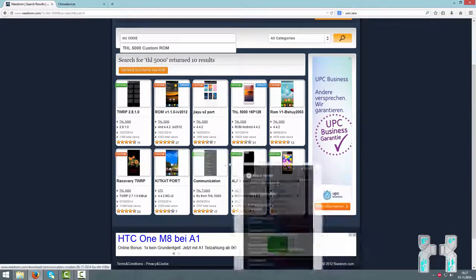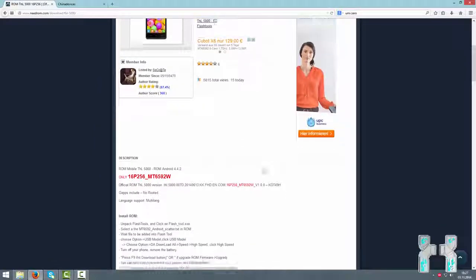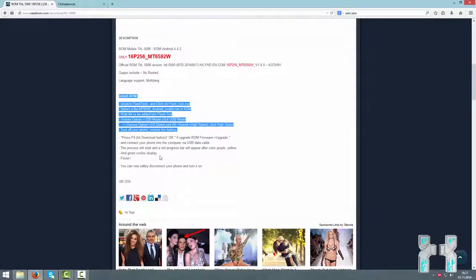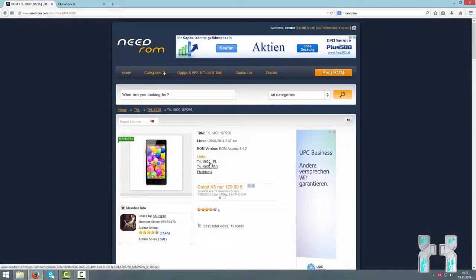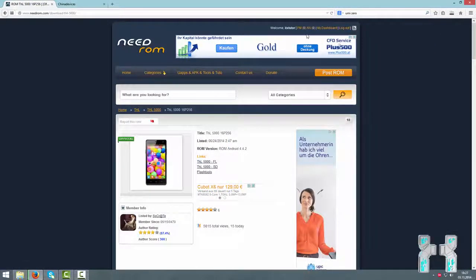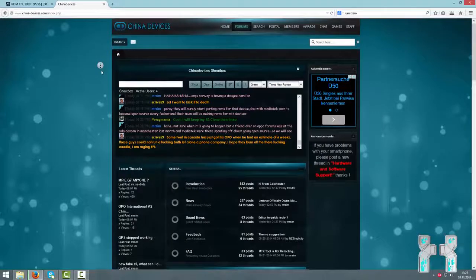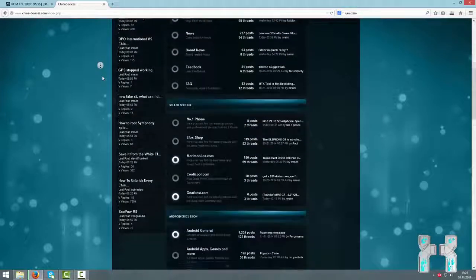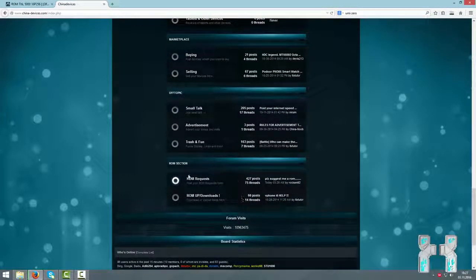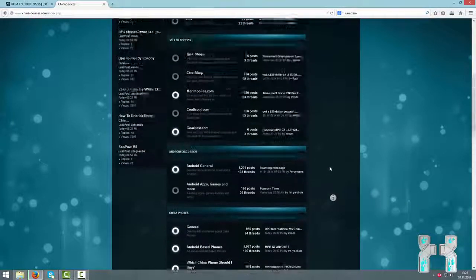If your ROM is not on needrom.com, you may have to ask the seller, check Google, or check XDA Developers. Sometimes it's really hard to find the ROM when the phone is very unknown — there are so many brands in China. What you can do is go to chinadevices.com and write a new thread. Maybe someone has the same phone. You can go to ROM requests at the bottom and post a request. I've also written a short guide on how to find a ROM for very unknown phones.